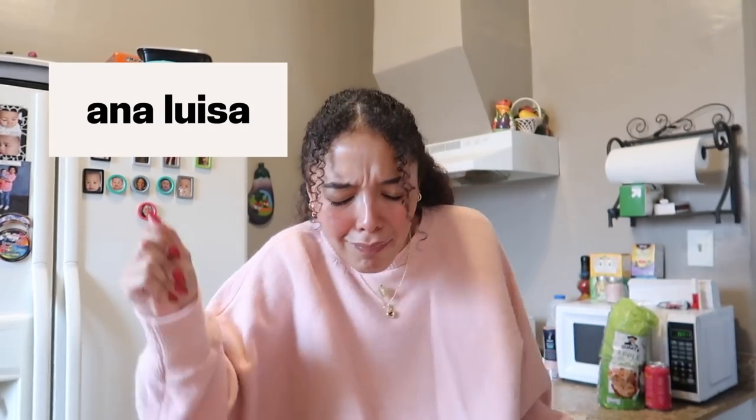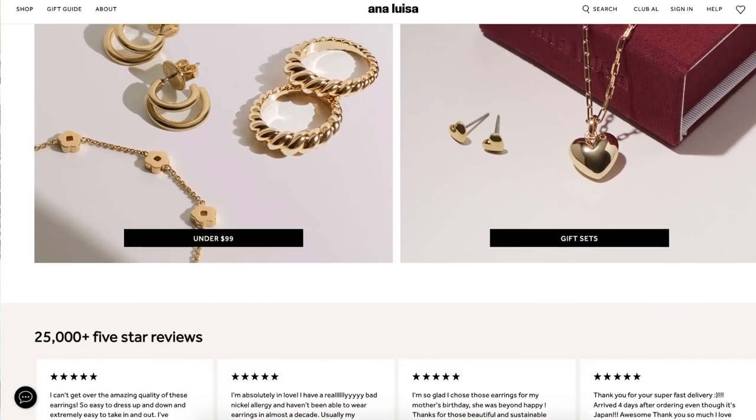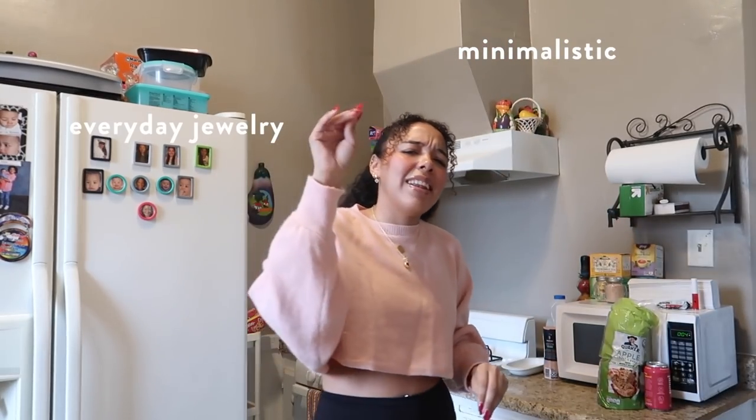But before I get into the cooking and before I show you guys all the ingredients that I have today, I just want to give a big shout out to today's video sponsor who is none other than the lovely — my besties basically — Ana Luisa! If you guys are new to my channel, you might not have heard of Ana Luisa. They're wonderful — Ana Luisa is a wonderful online jewelry brand and they just have the most beautiful jewelry.